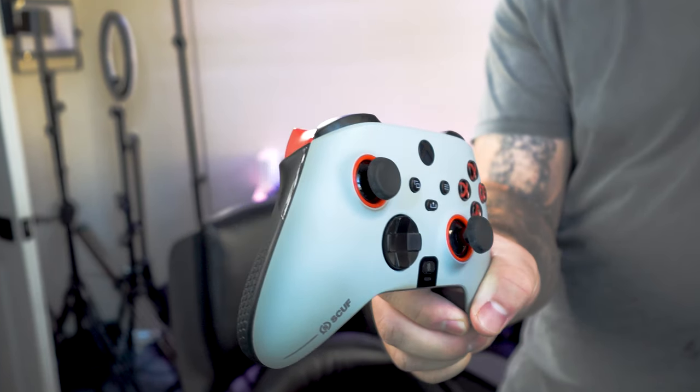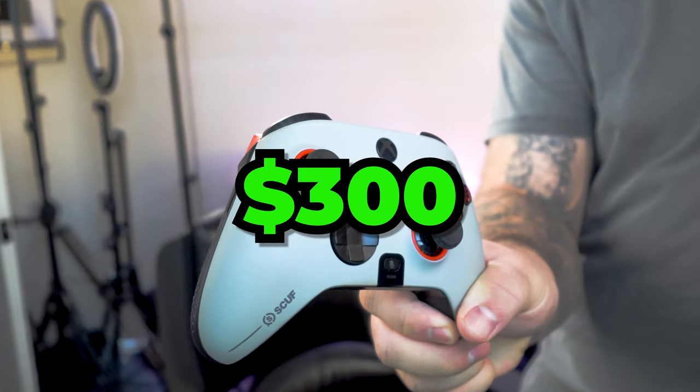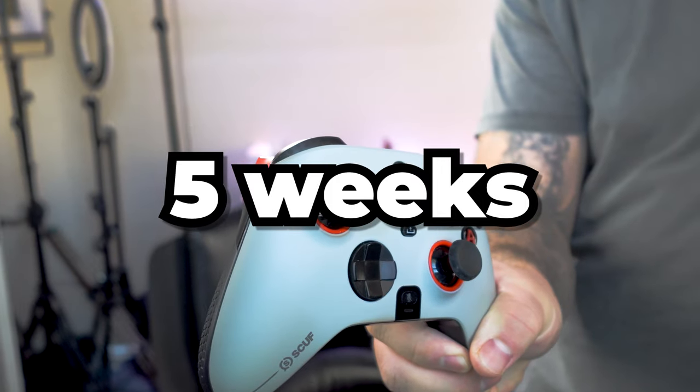First and foremost, it's important to know that this controller did cost me $300 all in, and it took about five weeks to ship to me. I am in North America, so hopefully that's an indication to you.